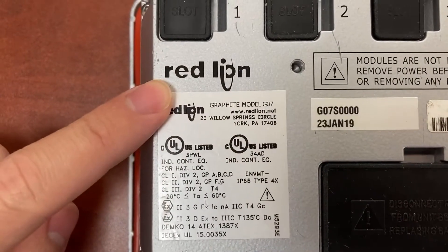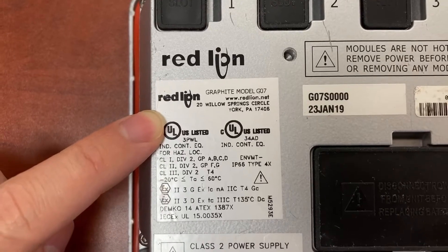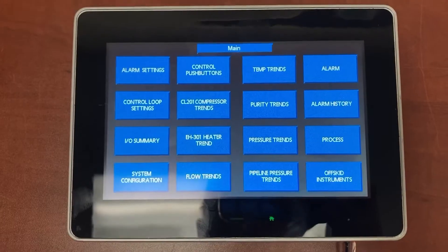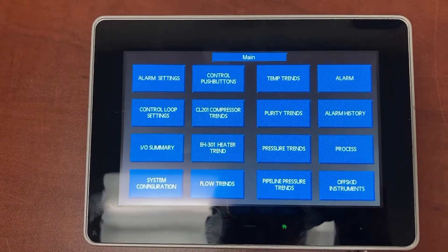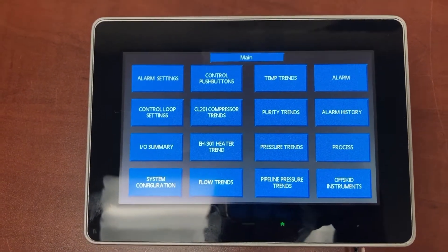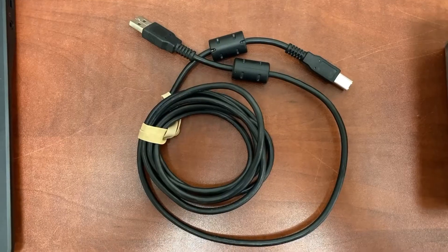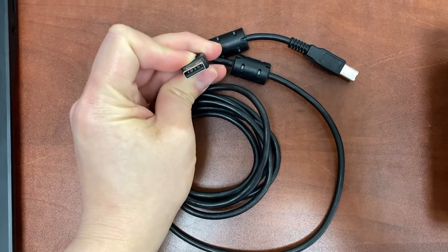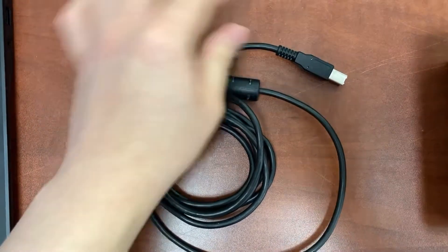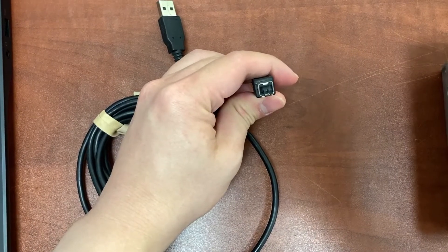This is a Red Lion HMI graph file model G07. To upload or extract the program from the HMI to the computer, we will need a USB printer cable. This USB type A will go to the computer and this USB type B will go to the HMI.